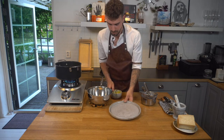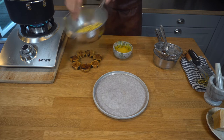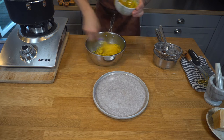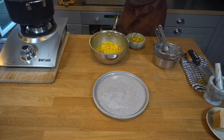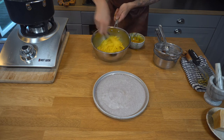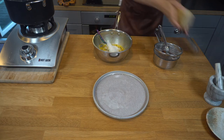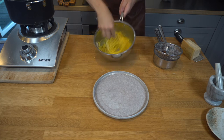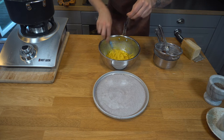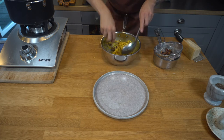One more minute — okay, spaghetti is done. Swirl it around, add the yolks and the cheese, now add one splash of starchy water, some parmesan cheese. I think it looks amazing — more black pepper, and add some of the guanciale inside. Now it's time to serve.